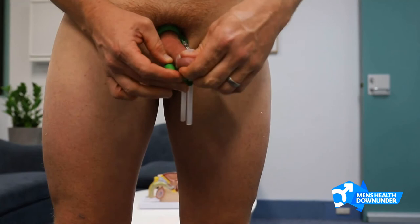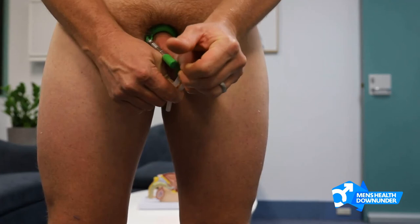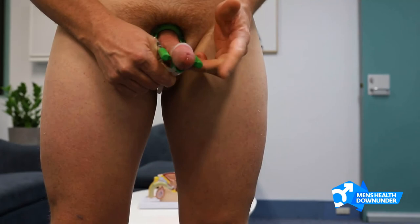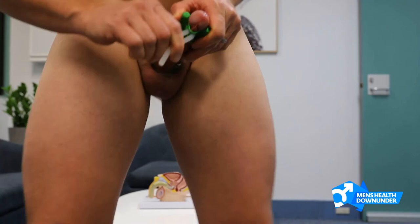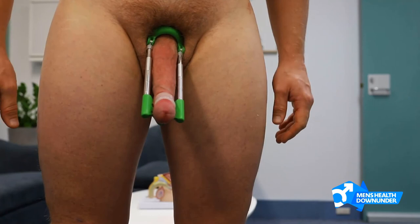It's a bit of a tedious process, so just go at it slowly until you've got that penis nice and tightly tethered. At that point, if you squeeze these two pieces together, it will open up the tracks on the underside so that you can push those rubber straps in. That will stop them from slipping, and the penis will stay in there happily for the duration of your treatment.